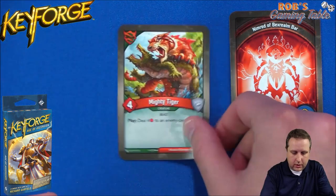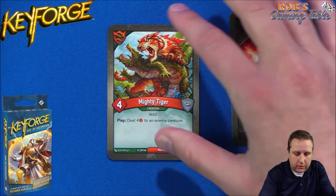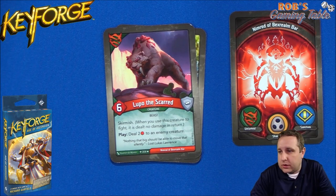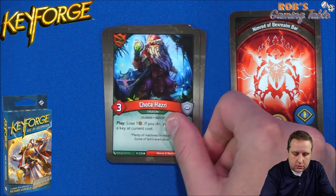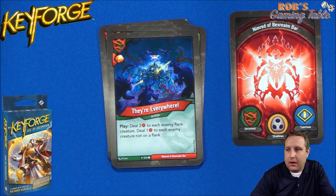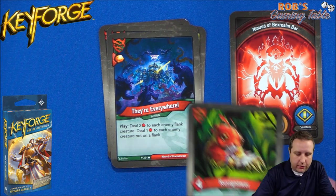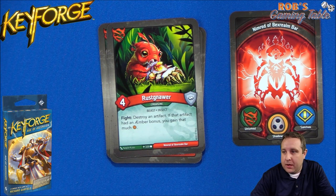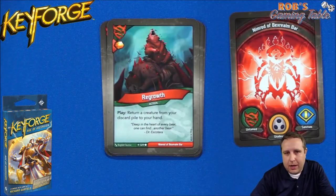First card out of Untamed is the rare — Mighty Tiger. Deal four damage to an enemy creature, four power. Next we get Lupo the Scarred — Skirmish, when you use this creature to fight, deals no damage. Play: deal two damage to an enemy creature. Then Chodahazri — he's the key cheat creature. We have They Are Everywhere: gain an Amber, deal two damage to each enemy flank creature, deal one to each enemy creature not on the flank. Then Rusnar — another creature, good. We need to be gaining more Amber when we have Chodahazri in the deck. We can shoot up Amber on an Untamed turn and then pop a key cheat. He's destroying artifacts, and if that artifact had an Amber bonus, you gain that much Amber — a way to gain Amber if there are artifacts with Amber.